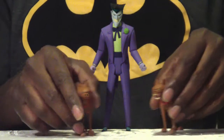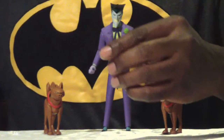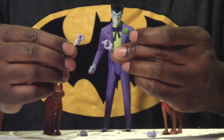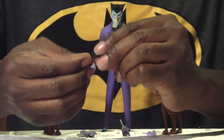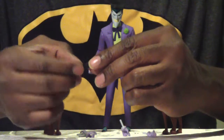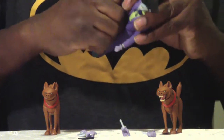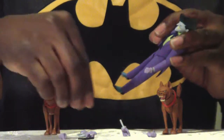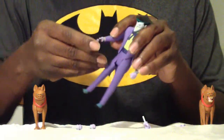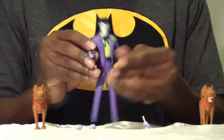The Joker comes with four sets of hands: two gripping hands and two trigger finger hands. He also comes with one pistol — a plain black gun with a bit of sculpting on it. To have him hold the gun, you swap out one of the hands. We'll go with the trigger hand, and there you have it — the Joker with his gun, which fits in pretty easily.